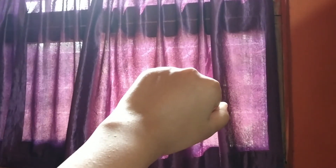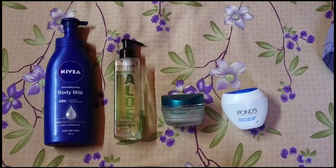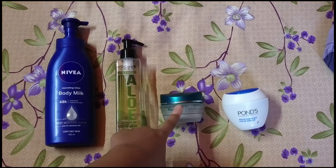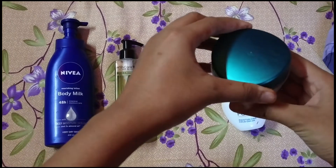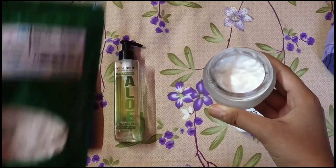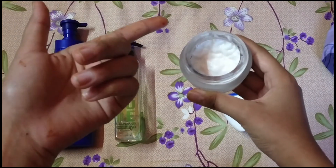If you want to skip the hustle of making the serum but still want to add niacinamide to your skincare routine, simply add a tiny amount of vitamin B3 powder to your regular body lotion, facial gel, face cream, or moisturizer — whatever you use. Just open your product, add a tiny amount of powder, keep the concentration around 4, 5, or 10 percent, give it a nice stir, and it's ready to use.